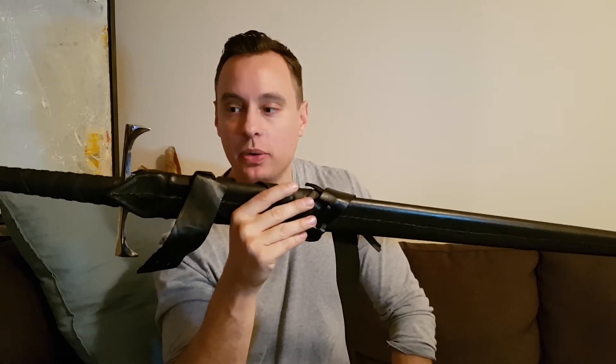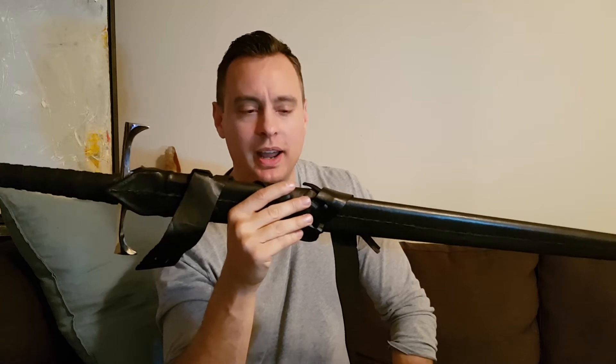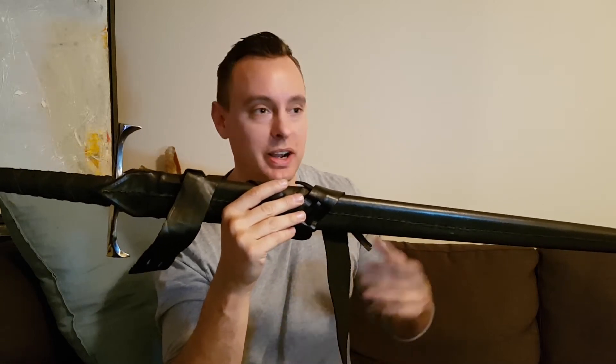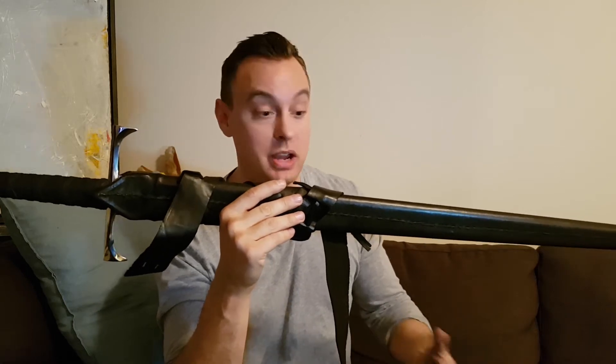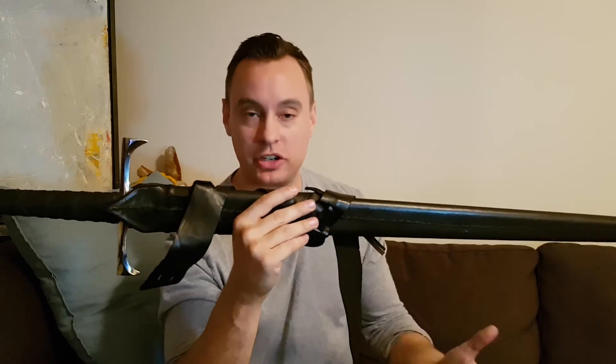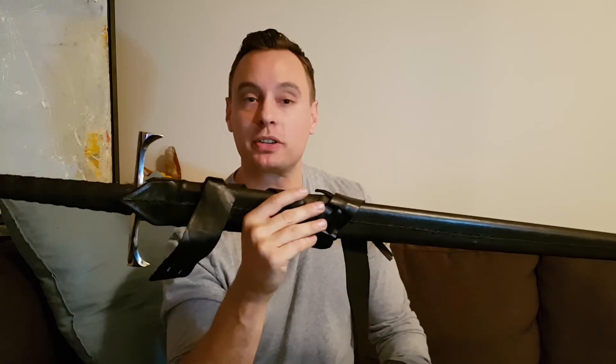Shortly after I posted that video, I was on an airplane and I got a call from Darksword Armory — I couldn't take the call — and then I got an email. In that email they apologized and said our swords shouldn't do that, they shouldn't bend there, that shouldn't happen. We're going to replace your sword.